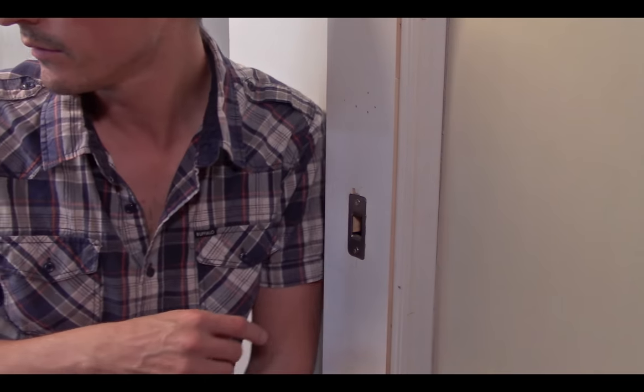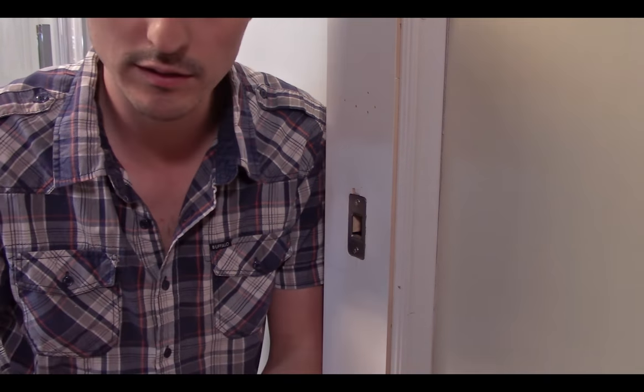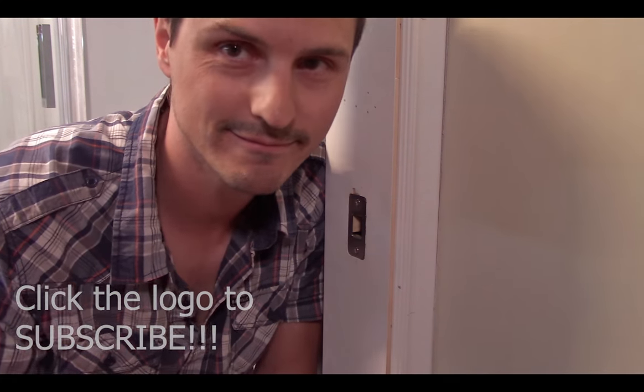Works like a charm. I'm just going to take a little bit of spackling and fill this up, and clean up a few of the little chips in the paint. Thanks for watching — please like and subscribe. This has been Pocket Door Handle 101. See you in the next one.